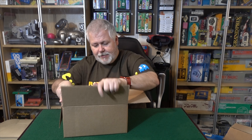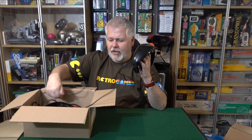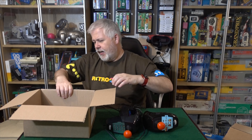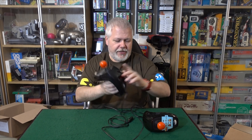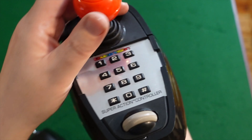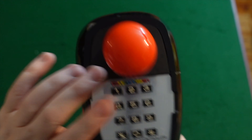Here we go, this is another ColecoVision expansion unit — this week it's the Super Action Controllers, and I've wanted to have these on the show for ages. These are huge. They have got to be some of the biggest controllers you've ever seen. On the top you've got your joystick, a spinner, and the keypad.